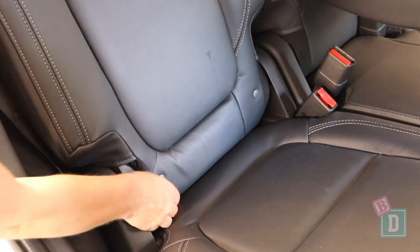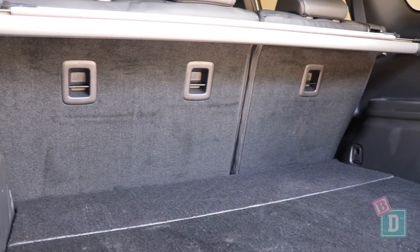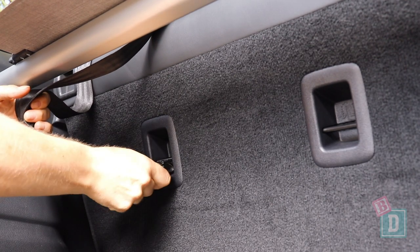In the back of the Outlander PHEV there are ISOFIX in the two outer seats. They are not within plastic guides and are relatively easy to connect to. On the back of all three seat backs there are top tether anchorages within plastic guides, and they are a bit tricky to connect to.